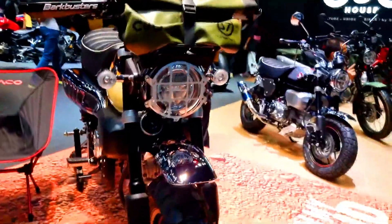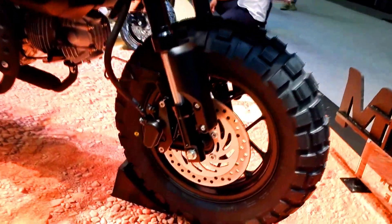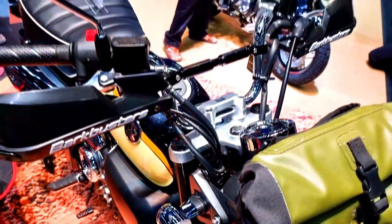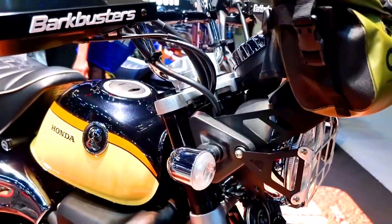For the 2023 model year, the Monkey will be available in the new Pearl Shining Black and updated Banana Yellow and Pearl Nebula Red, all featuring color-matched frame, forks, swingarm and rear springs.